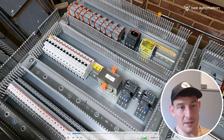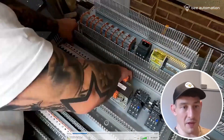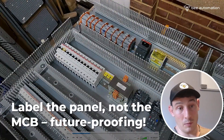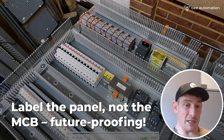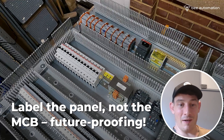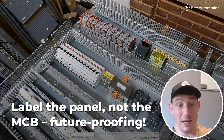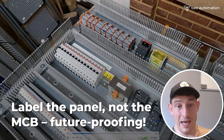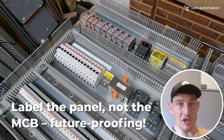For the MCBs, I use a tape measure to work out the label length. Rather than sticking labels on the actual MCBs, I'm going to stick them on the back plate. MCBs are pretty much fixed in position, but they're also things with a higher likelihood of being changed, swapped out, burnt out, or needing a size change. So I stick the labels to the back plate — that way no one has to worry about relabelling an MCB when they switch it in or out.